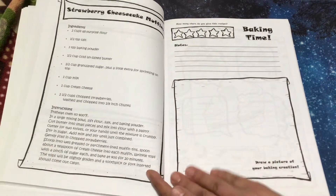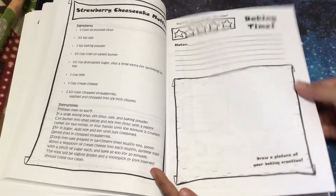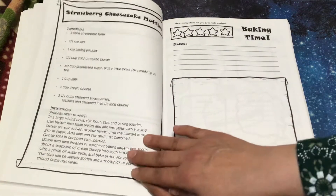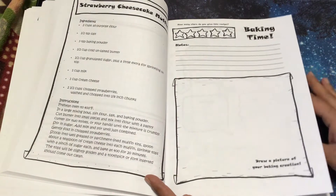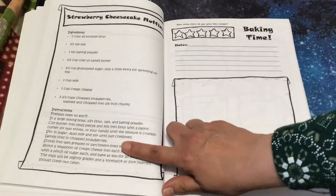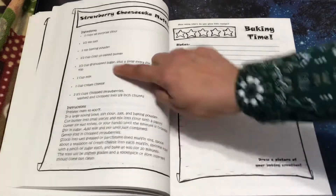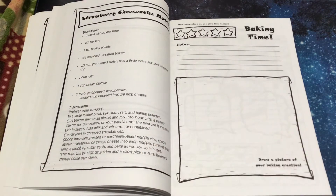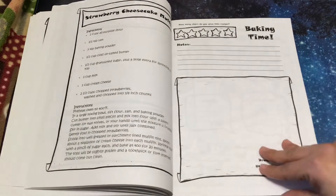Strawberry cheesecake muffins. And you can even use this set of pages one week, and then try it again with the substitution page. So like if it calls for one cup of milk, if you can't have milk, maybe try it with one of the other milks to see how it would come out — if it would work for swapping it.